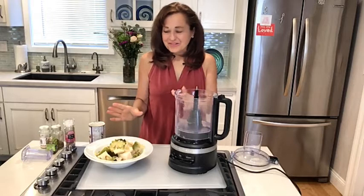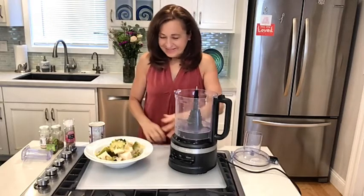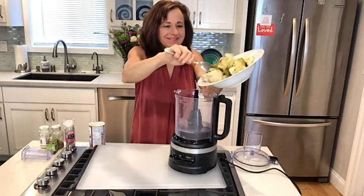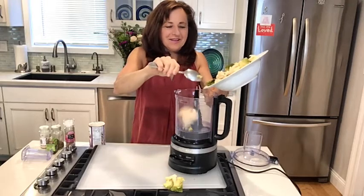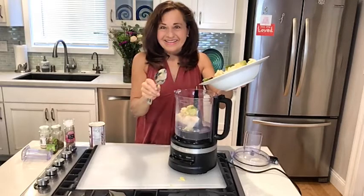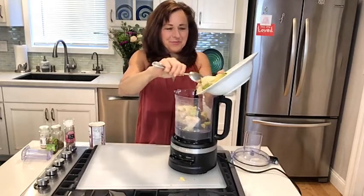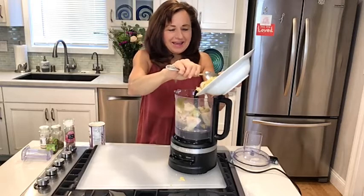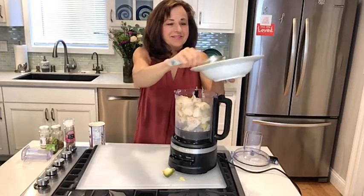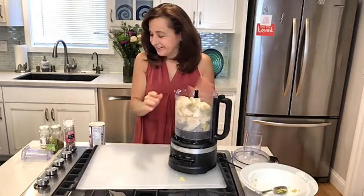The Romanesco cauliflower and the regular white cauliflower are all steamed up — they're just a little soft. And I'm going to put them in my food processor. You can make this without a food processor and mash it by hand, but it's a little bit easier to just put it all in the food processor and it whips up so fast and so easy.